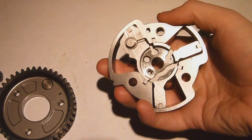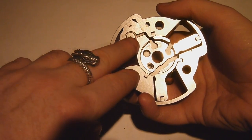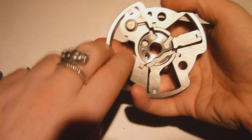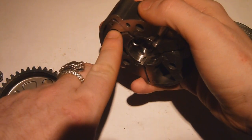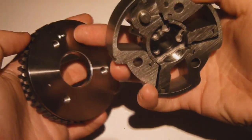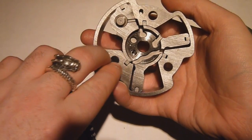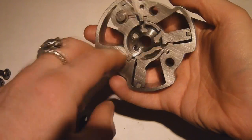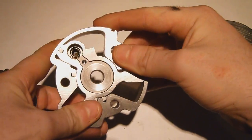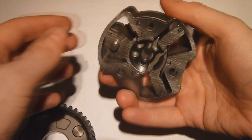Now when the engine decides it wants to do some adjustment, it sends oil through certain oil ways. The first thing it's going to have to do is retract this plunger, and that's what this oil way leading to the plunger does. It sends oil pressure to this plunger and pushes it in, which disengages it from the actual spur gear. It then starts to transmit oil pressure into the smaller chambers here through this oil way, and this physically starts to turn the stator through a set angle, which then corresponds to an angle on the camshaft and adjusts the valve timing in the engine.